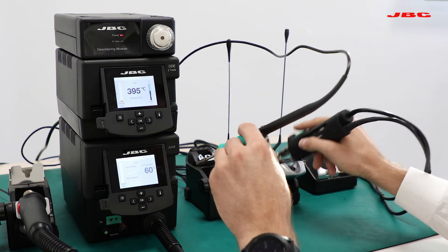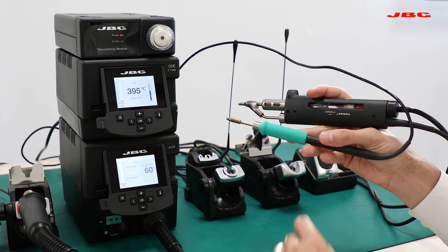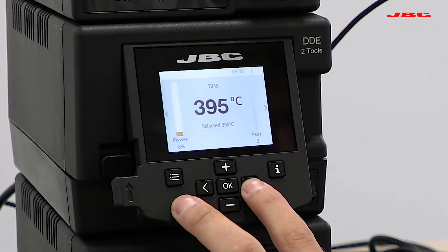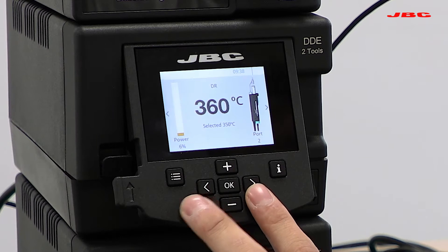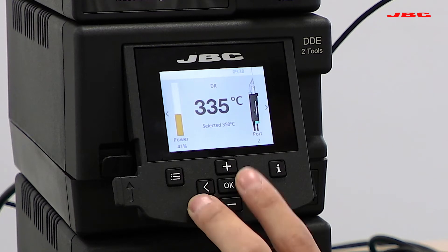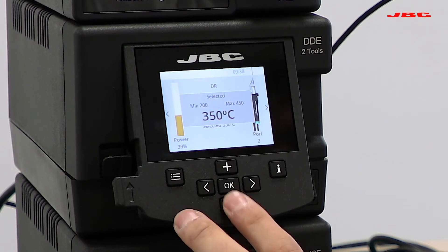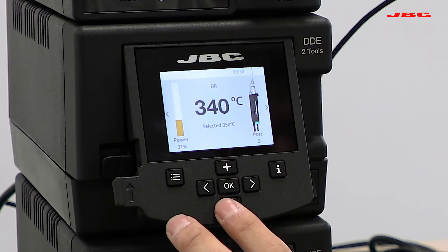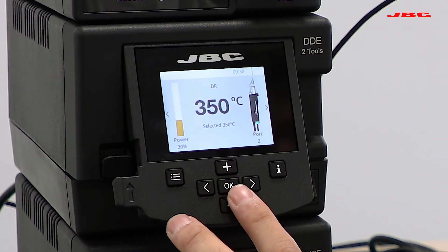If I grab the desoldering tool, you will be able to see that if I move right and left with the arrow keys, I'll be able to switch between one tool and the other. Now I'm on the desoldering tool and I can go up and down to adjust temperature on the desoldering iron, while someone else can be working with our T245 tool.